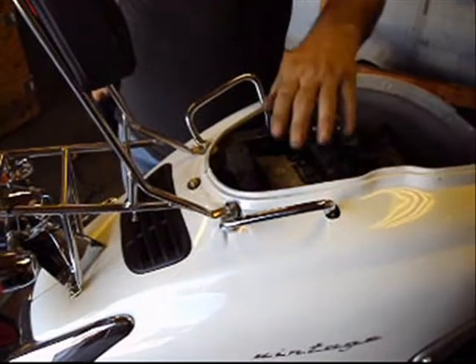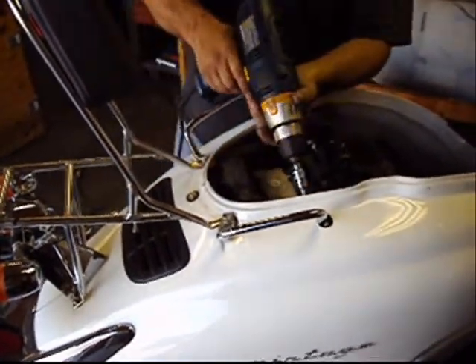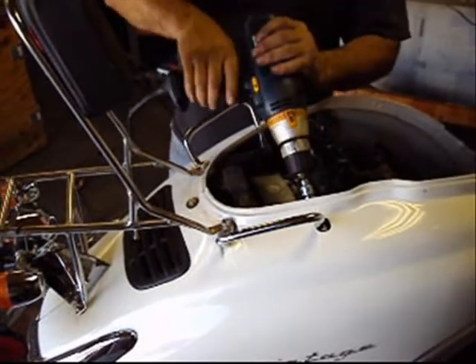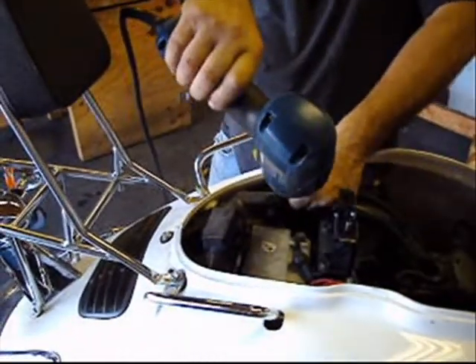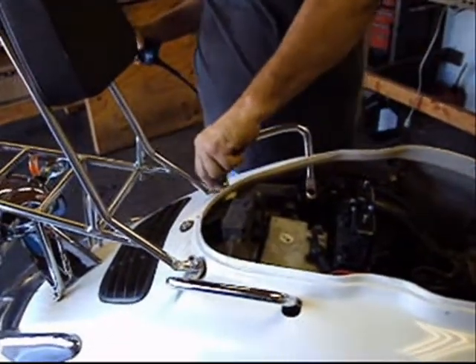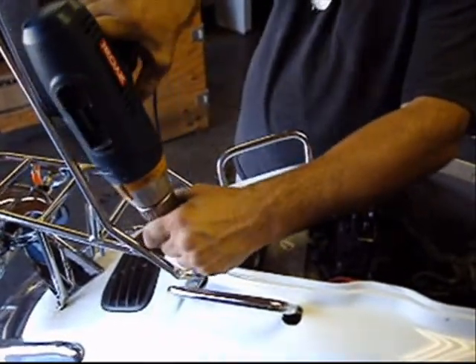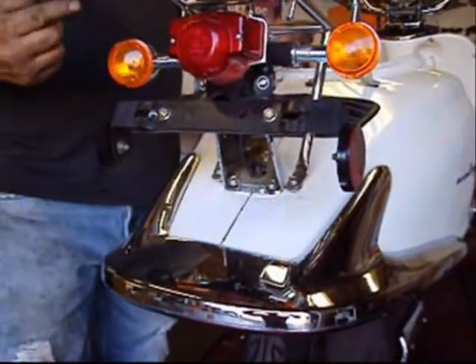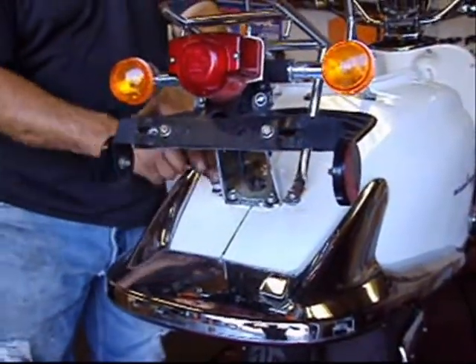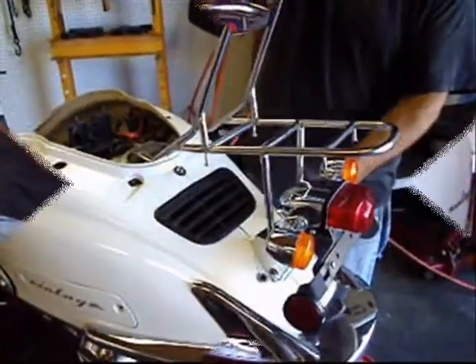Now I will proceed to remove the handles and the rack using a number six Allen and a 10 millimeter. With a 10 millimeter ratchet wrench, I'll just go ahead and remove these bolts.